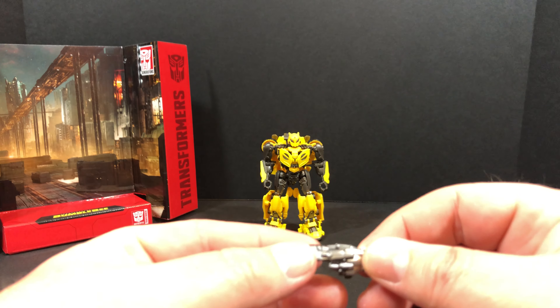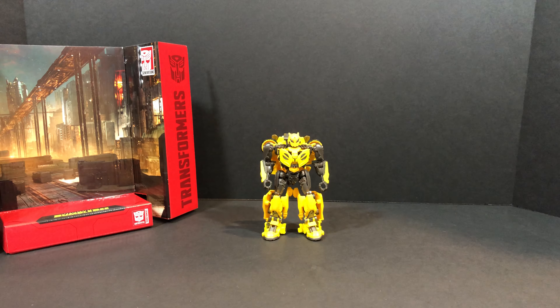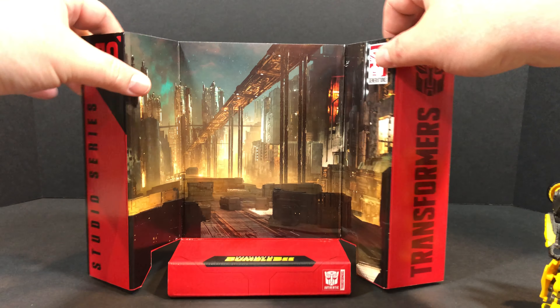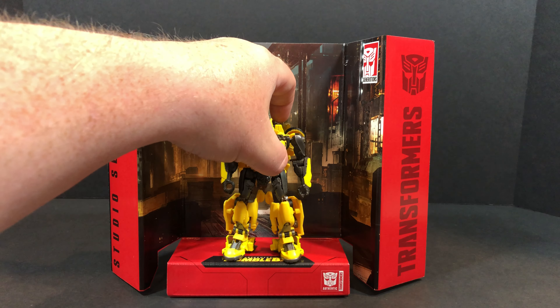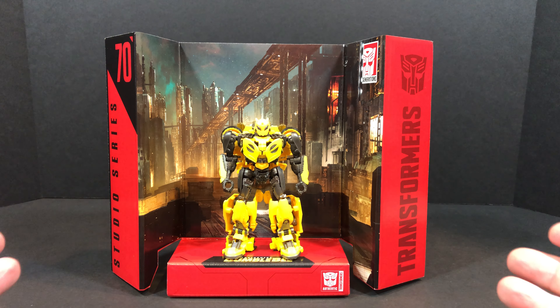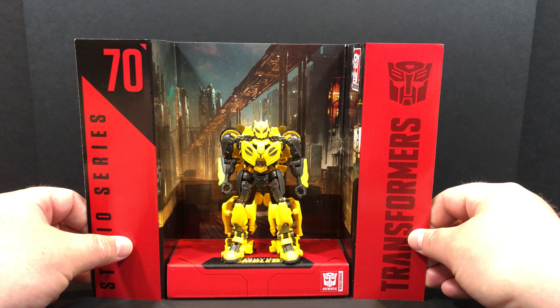First you have your sheet with all the warnings and all the languages. Then you have the instructions. The last thing he comes with is this hand cannon, which we'll get to shortly. But right over here in the corner, as with all the Studio Series figures, you do get the display base included as well. In this case you've got a screenshot or still from Cybertron. You can put your figure on the display stand and display him that way. I don't have enough room on my shelf, so unfortunately all of these go back into the box and into storage. But for those of you who have the room, I think this is a nice display option.